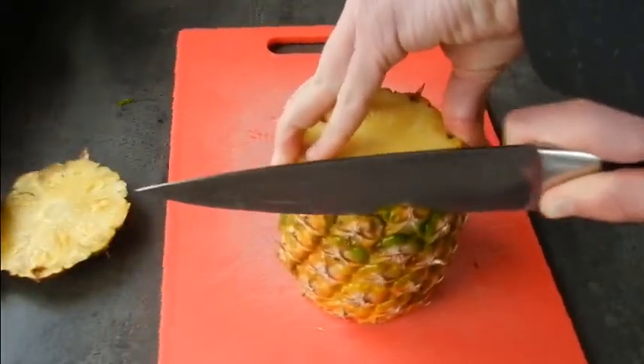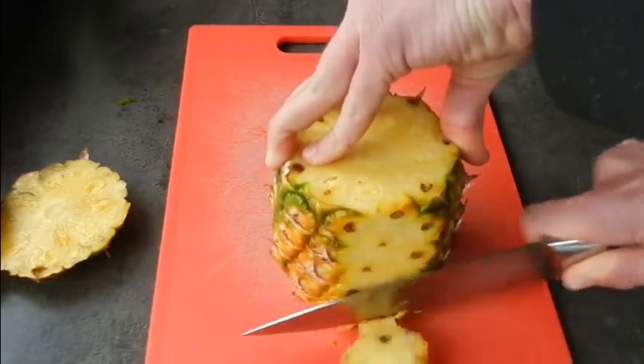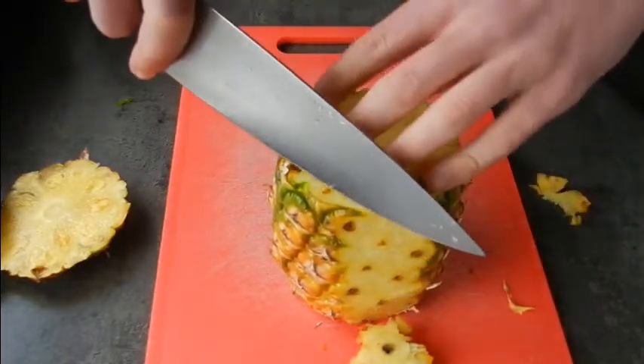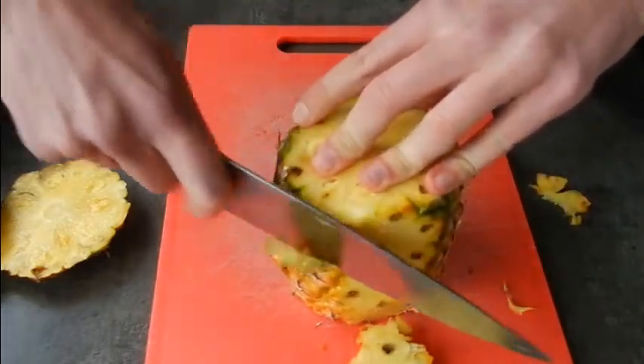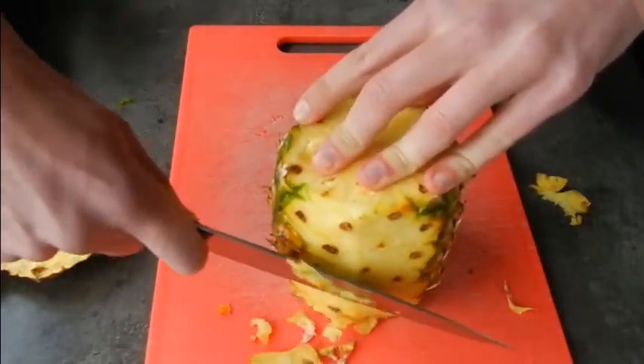Now we're going to remove the skin from the outside of the pineapple. Care must be taken not to cut too deeply, otherwise you're just going to be wasting all this delicious fruit. So just take the bare minimum off and we can always take a little bit more off later.